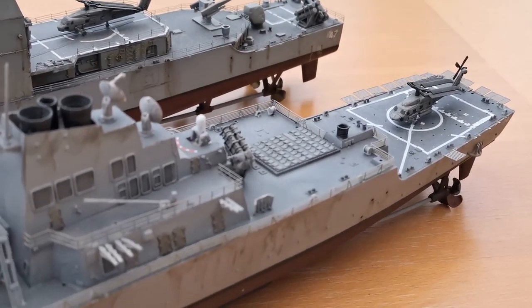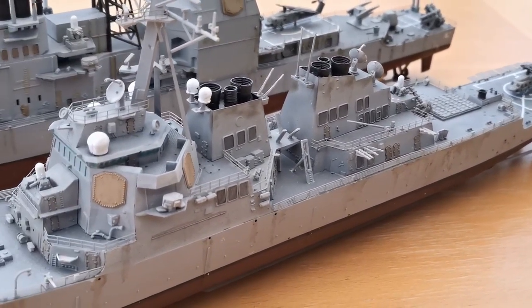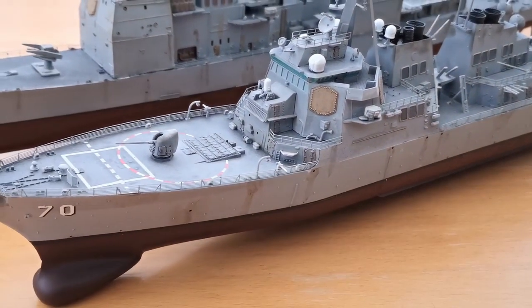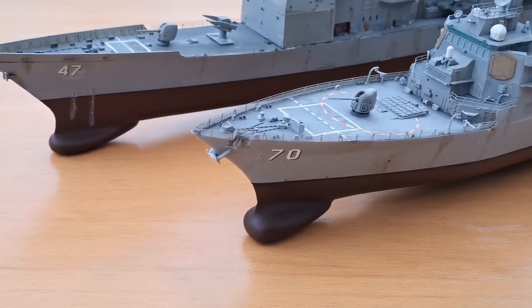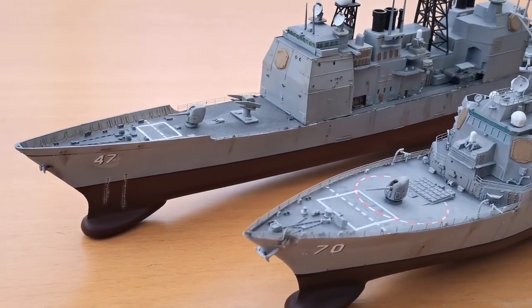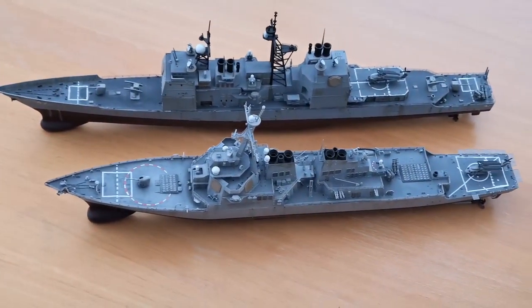This video was requested by one of the patrons, so thank you very much Charles for this one. Some of you may recognize the Hopper from my 'how to weather a model ship' video and the photo etch tutorials — I'll put a link to those up above.